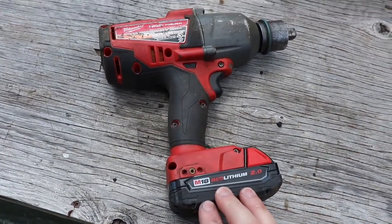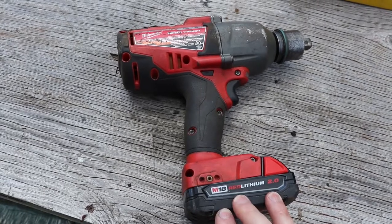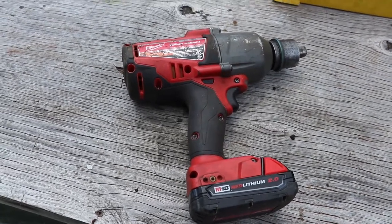Obviously I don't normally use this battery on this impact gun — I use a 5.0 Ah which works pretty good and lasts a long time. So this is sort of the beginning video and we'll see what happens in the end.